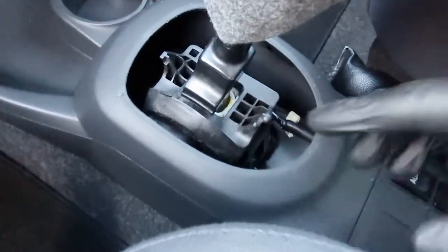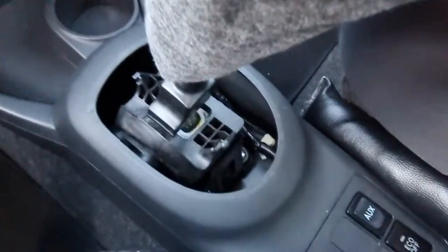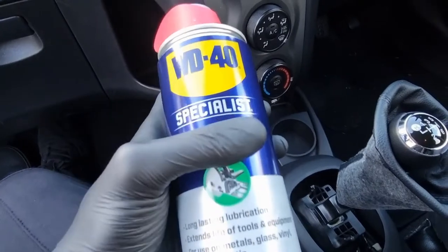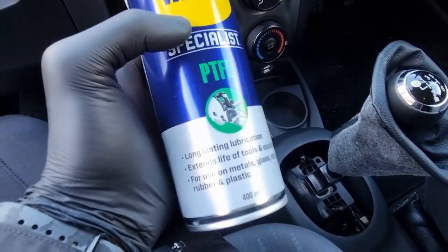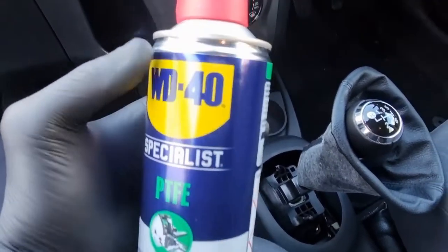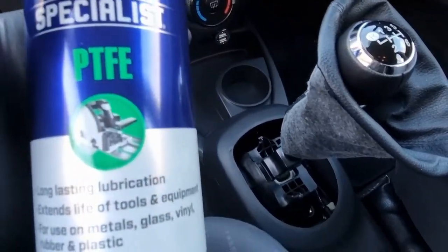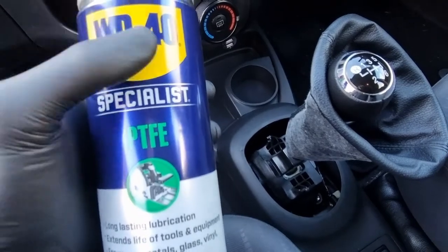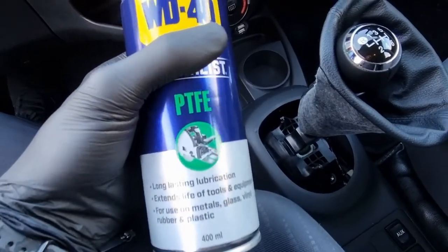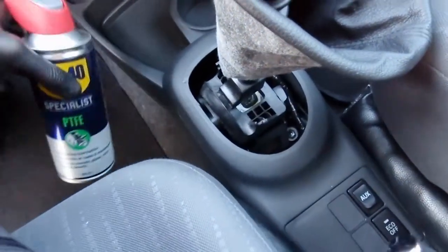That is quite irritating, so how are we going to fix it? The product I'm going to use is WD-40 Specialist PTFE. This is a lubricant, and not only is it a lubricant, it's also meant to be used on plastics. I was advised not to use regular WD-40 because it might dry out and make things even worse. This particular WD-40 is formulated to lubricate surfaces like glass, vinyl, rubber, and plastic — and in this case we have plastic.